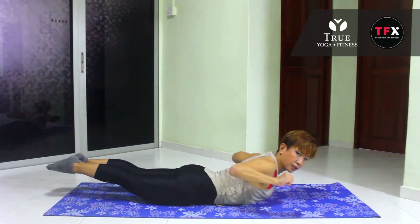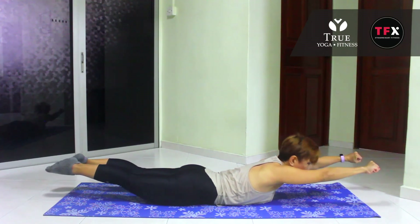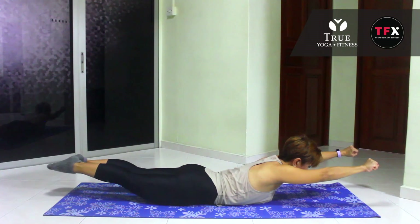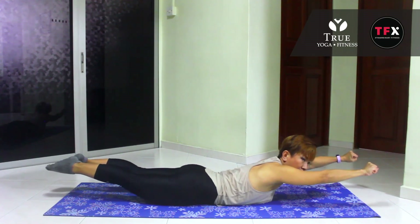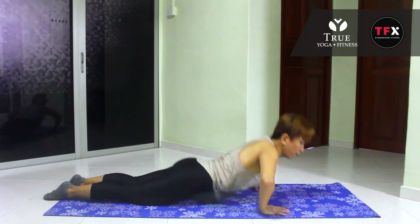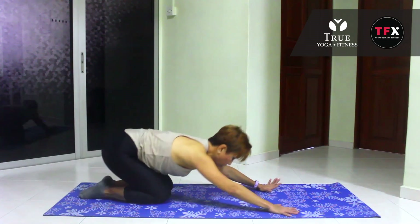I want you to extend your arms and hold it right here. Squeeze your hands together. In ten, nine, eight, seven, six, five — put your chest higher, don't drop — three, two, and one. Alright, push your butts back. Give us a good stretch here.